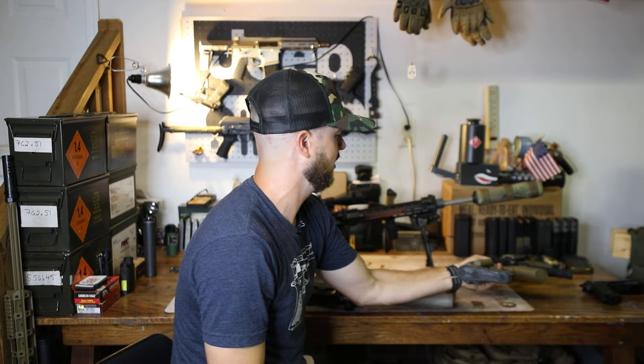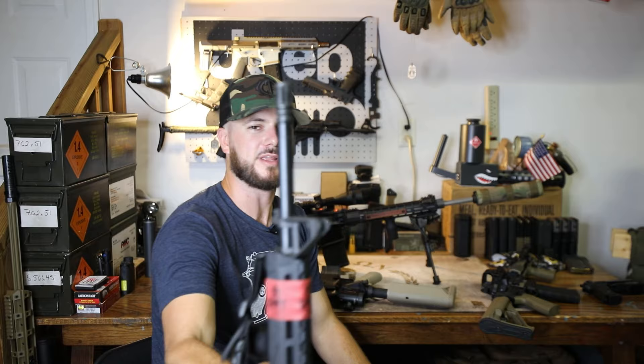Pretty fun stuff, guys. We've covered compensators, flash hiders, the old faithful A2 birdcage like on the Springfield Saint here, brakes, and also QD mounts and suppressors. By the way, a lot of you might be new to the channel or new to firearms in general — suppressors are legal to own. Go check out the American Suppressor Association, and let's get those taken off the NFA.